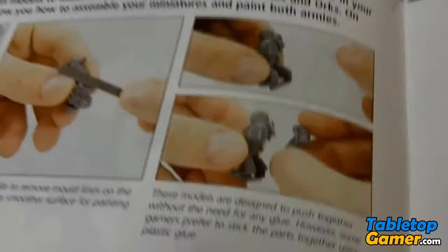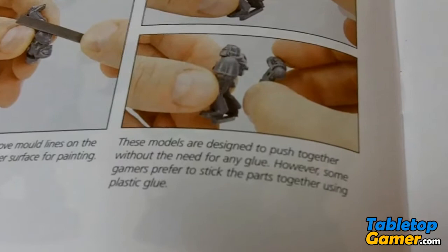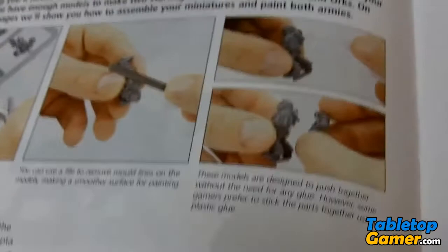The first thing you'll notice is in the manual on page 4 in the getting started section, they say these models are designed to push together without the need for any glue, however some gamers prefer to stick the parts together using plastic glue. In a previous video I mentioned this as well — the guide suggests plastic glue is optional. Well, after cutting a few of these out of the sprues, I realized there's no way you can build these without using glue.